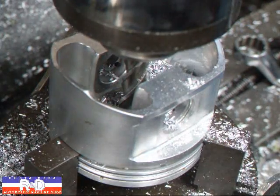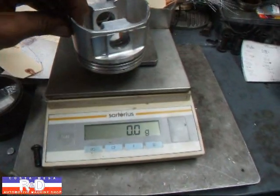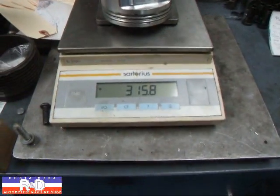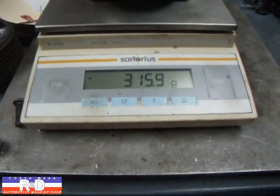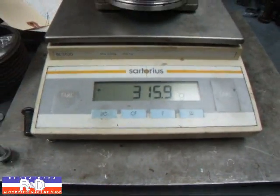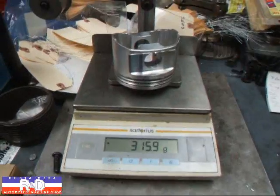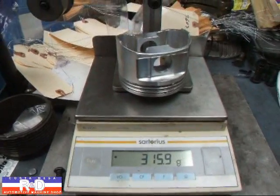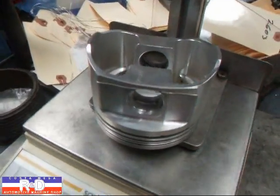Well, that should be it. Alright, we're gonna put this on the scale. We've got this one down to 315.8, which is pretty close. We can tune that up on the belt sander and get it down to 315 exactly. If you have questions about this, give me a call here at Costa Mesa R&D. We'll see you soon.